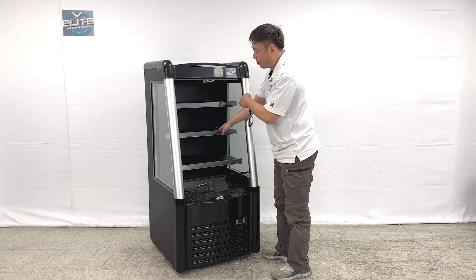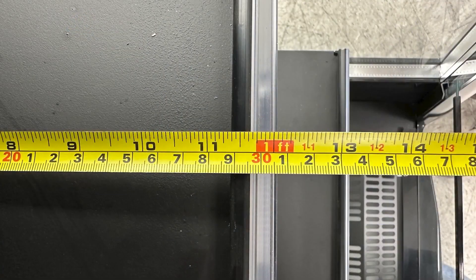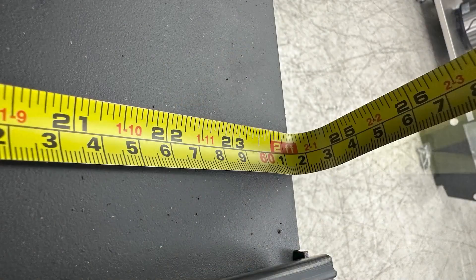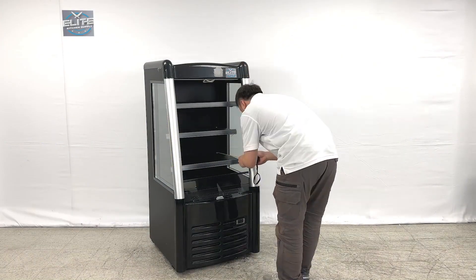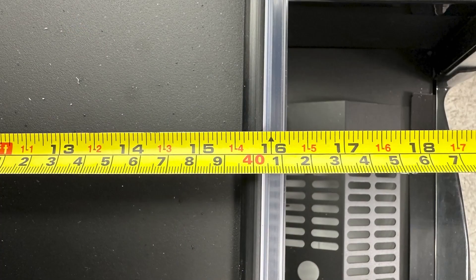Let me give you the interior dimensions as well. For the top two shelvings, they are the same dimensions — about 11.75 inches deep and 24 inches wide. The bottom shelf is about 16 inches deep.